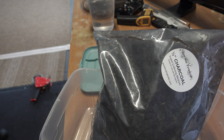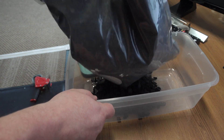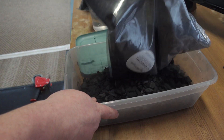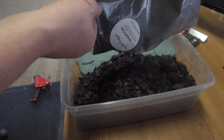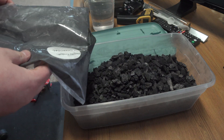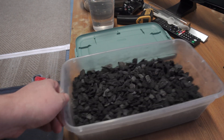The first thing you're going to want to do is open your bag of charcoal and dump it into the container. Get all the charcoal out, then give it a little shake.